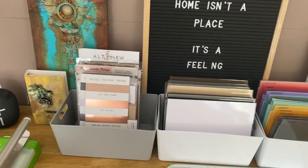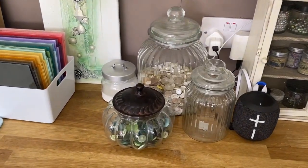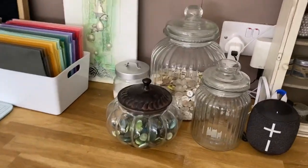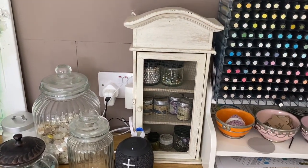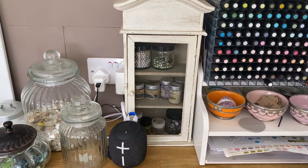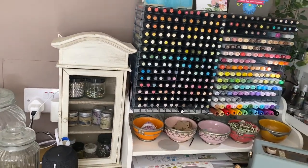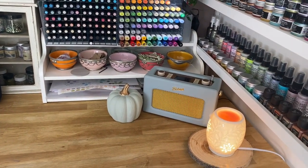Along the worktop I've got some pretty jars with buttons in — they're more for looking pretty than anything else, though I don't use a lot of buttons in my work. One particular jar I bought in an antique shop in Spain and I love it. Then there's another little unit with some glass glitter and a few beads. I could incorporate those into my other storage but they look pretty in that little cupboard I bought at a car boot sale.